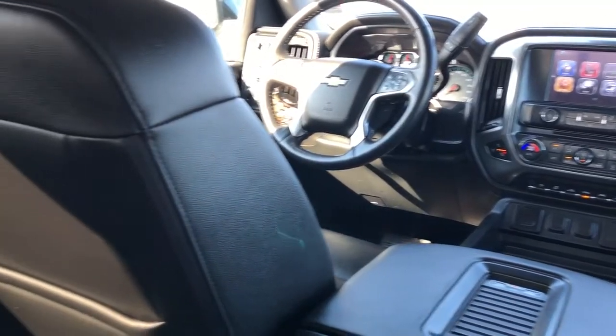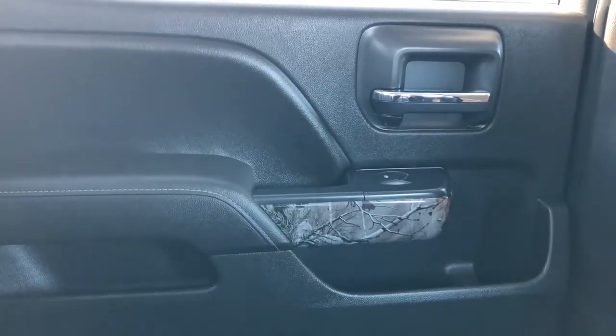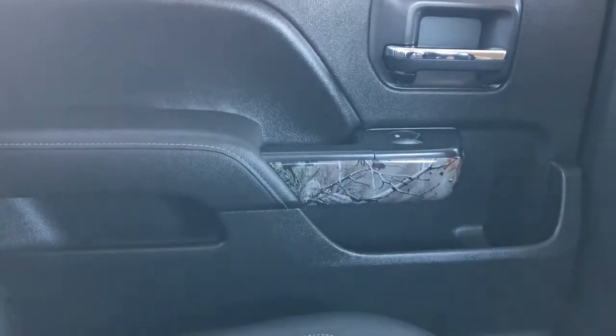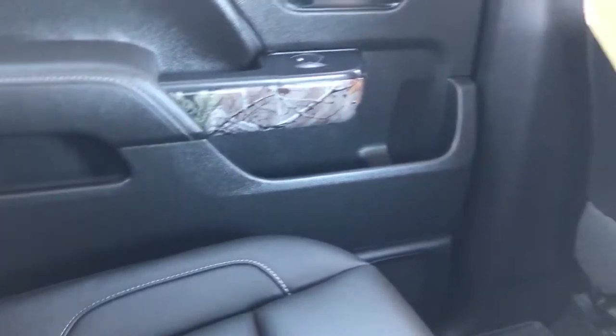Now on to the rear interior of the Silverado — I'll walk you through a few of the passenger features. Starting off with our door panel, we can see our same black soft touch leather, our chrome door handle, Realtree trim as well as our power automatic windows. Lower down we have our storage and speaker, and on the back of the front seat we have our leather magazine holders.